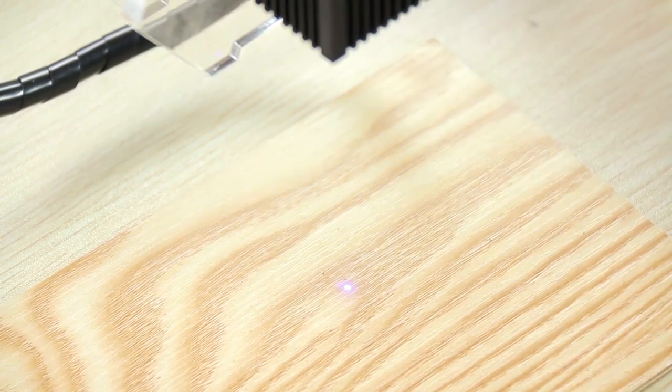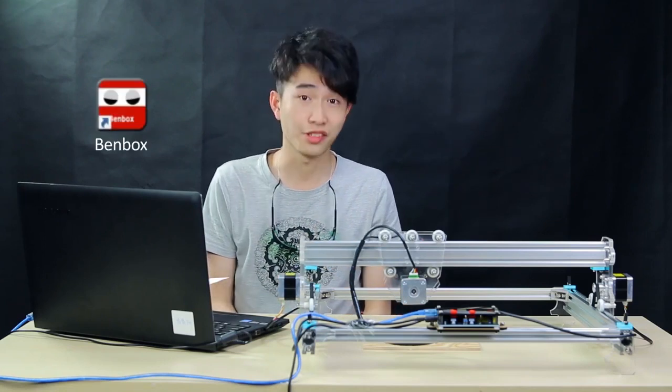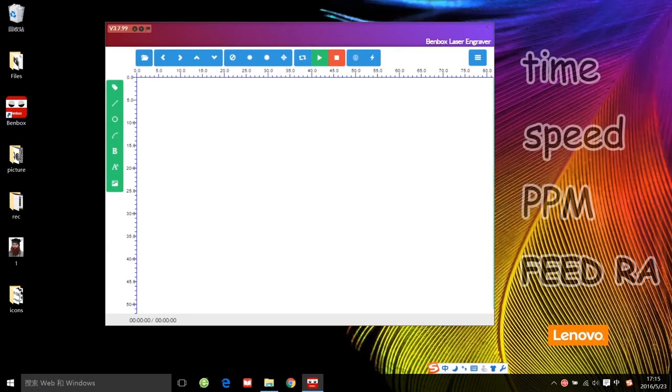All right, now we can set up the parameters on the Benbox and start the engraving. Here's Benbox — I'll introduce four key parameters to you: time, speed, PPM, and feed. Click this button to change to the English version first. After that, we can update the firmware.